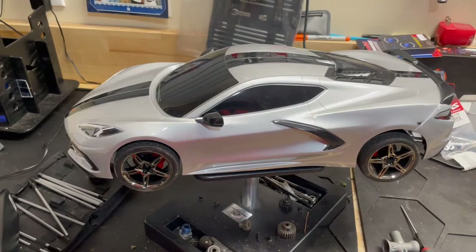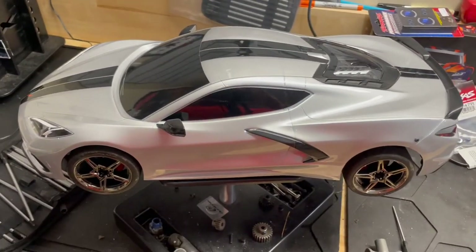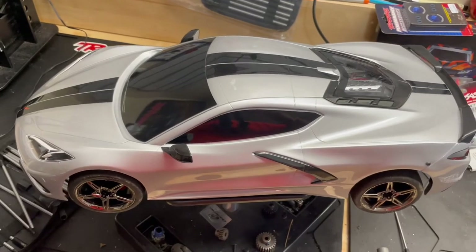So this is what we have on the bench right now. I'm going to be upgrading this Traxxas Corvette Stingray to the brushless power system.